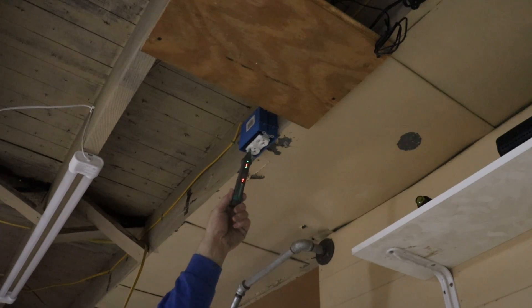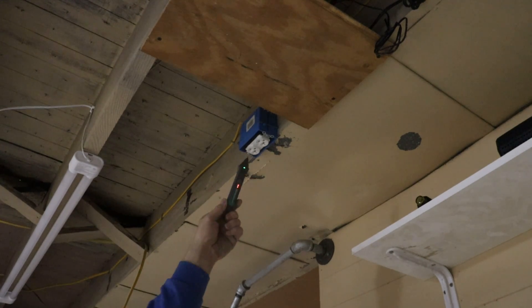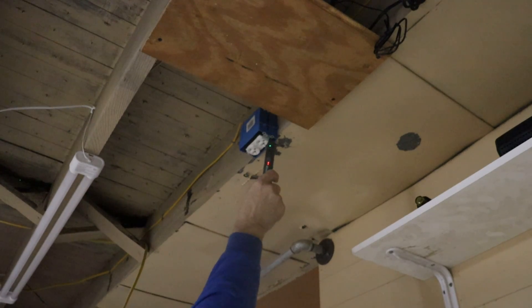I'm going to get the power turned off to the circuit that I'm going to be tying into. I'm going to use my non-contact voltage tester to make sure the power's off. I'm going to test the outlet because I know it's hot because the internet's working. I'll make sure the voltage tester is working, go over to the panel box, turn off the power, come back, and then make sure that there's no voltage at this outlet.